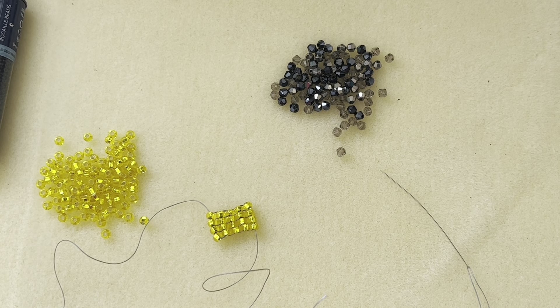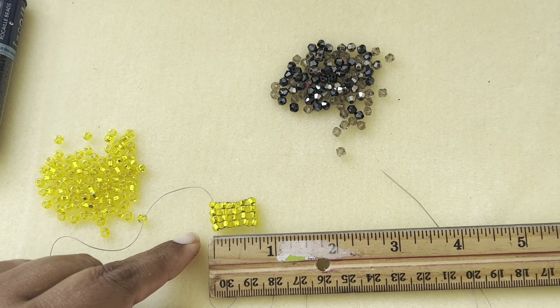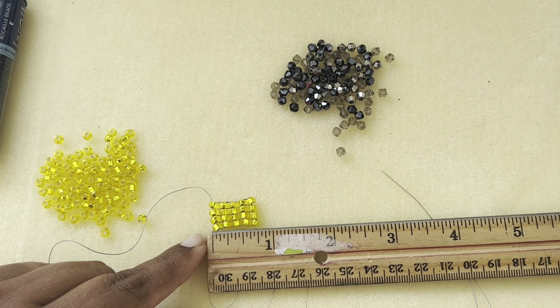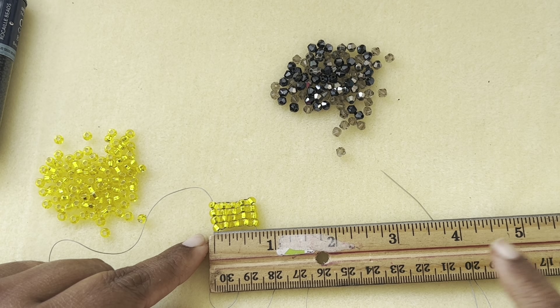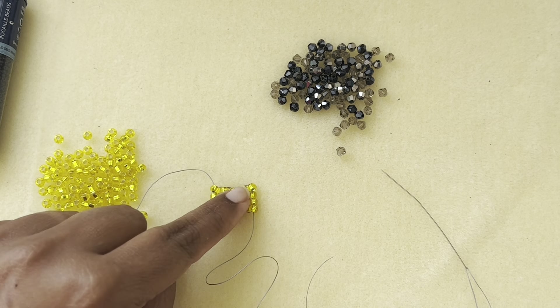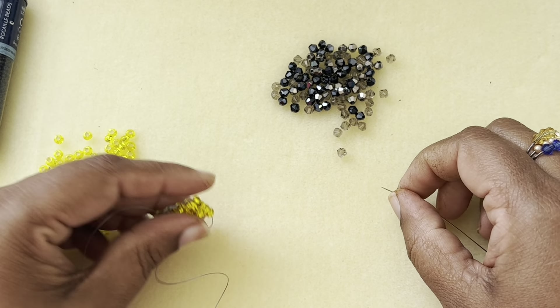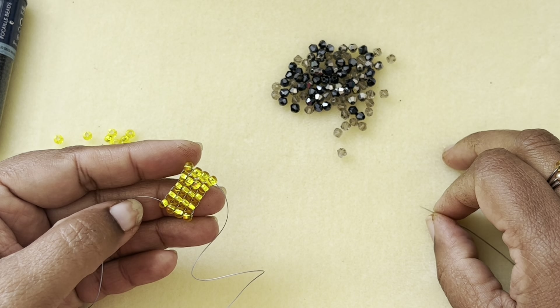We are using a toggle clasp — say we use one inch plus a quarter for the toggle clasp. I'm going to make a length of about three quarters of an inch so far, so I need to make about six and a quarter inches of this row total. I'm going to add more rows until I reach that distance.